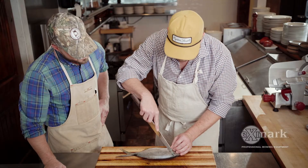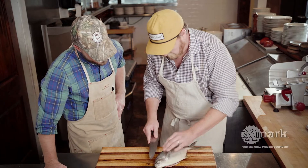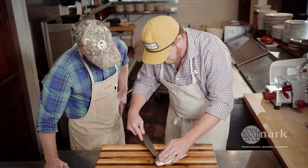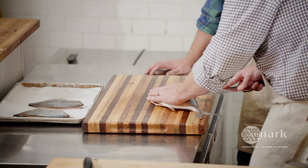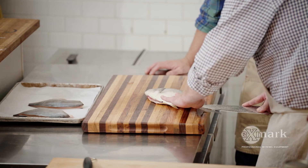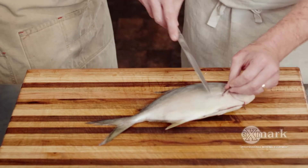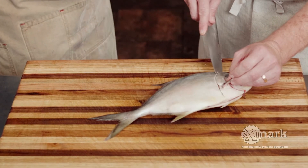We're gonna come right up at the top here, come down right behind this fin, and then come right down the back of the fish. Just follow the backbone all the way down to the tail, then flip it and get the other side going the same way.